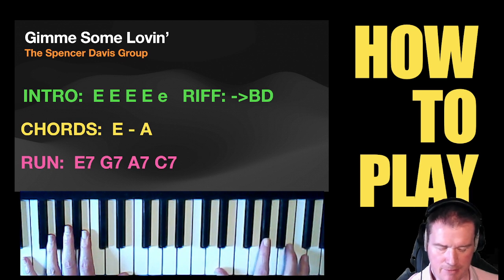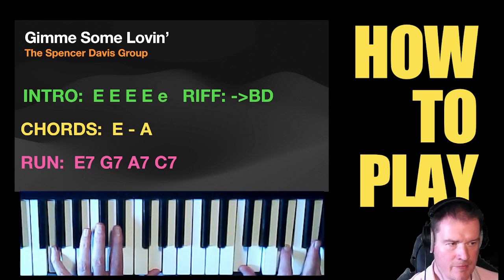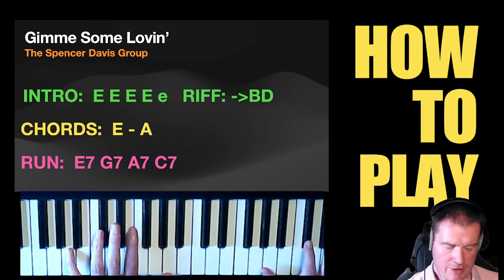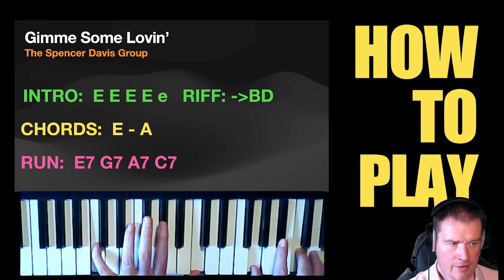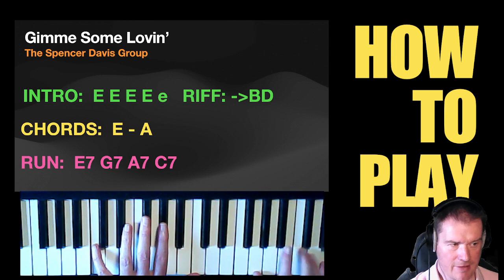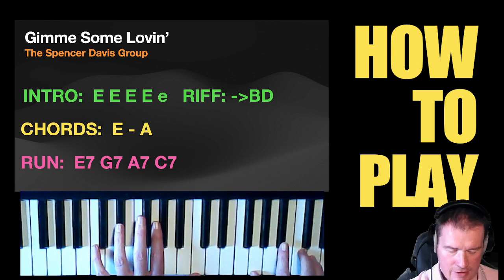I use my thumb to play the E and the D for the E7 chord. Same for G7, using the thumb to play G and F, and then A7, using the thumb to play the A and the G. And then for the C7, I tend to move to that configuration: G, B♭, C, and you can just about see the E. So we've got E7, A7, A7, C7.